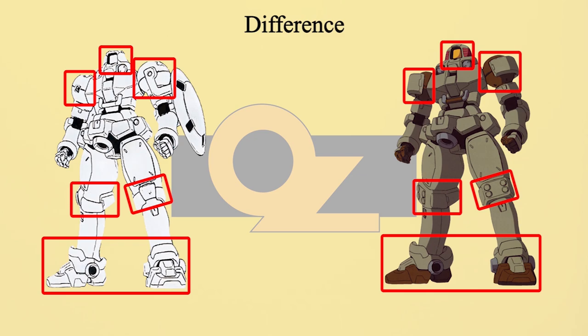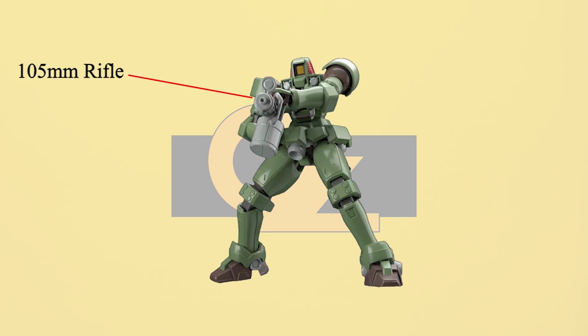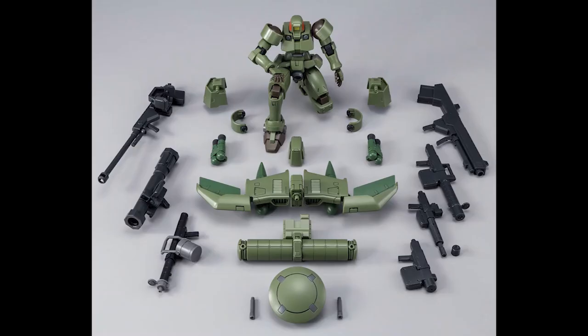The Leo and Leo Early Type armaments include a shield that contains two beam sabers and a 105mm rifle. The Leo had a lot of hard points for different equipment and weapons. The pilot can choose the following weapons: Beam Rifle Normal Type for firepower, Beam Rifle Shorty Type for rapid fire, and Beam Rifle Colony Type for universal use in space or on Earth — it can be fitted with a long or short barrel. All three rifles were powered by a removable energy pack.